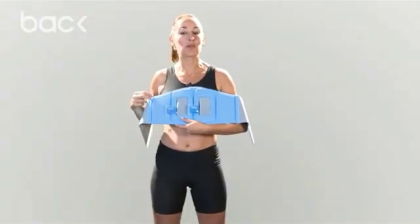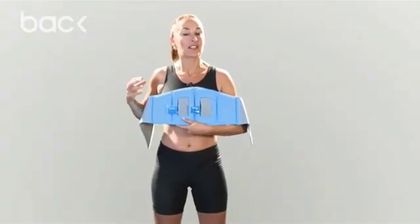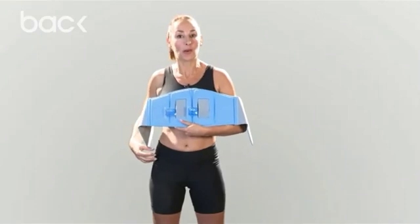This is the back brace. It's comfortable, flexible, and lightweight, and it's a fantastic way to support your core muscles.